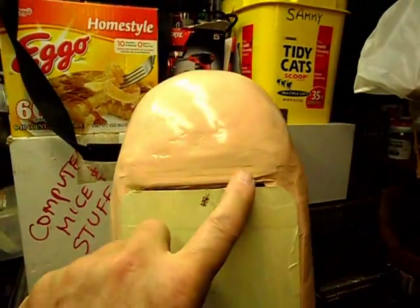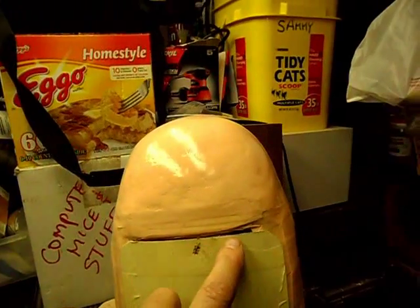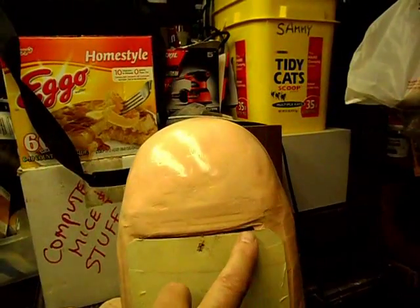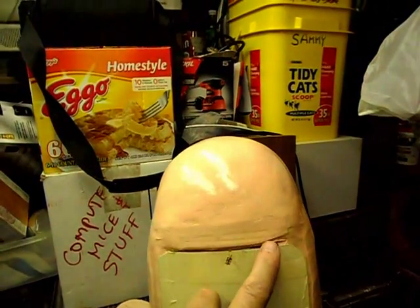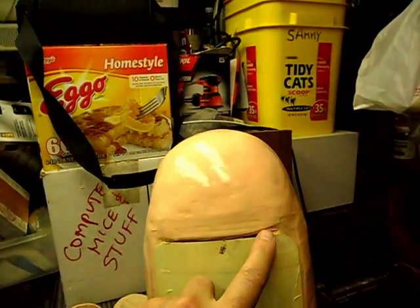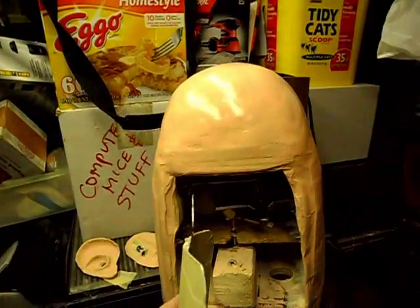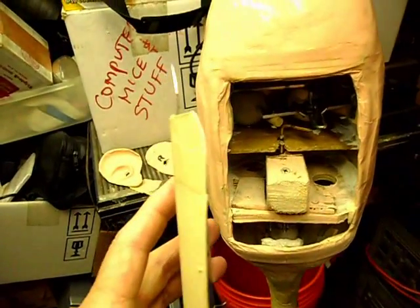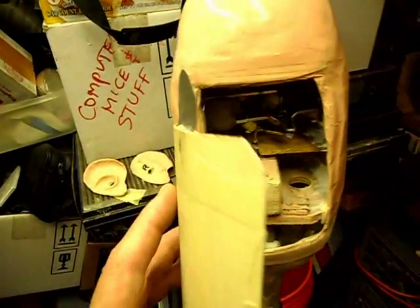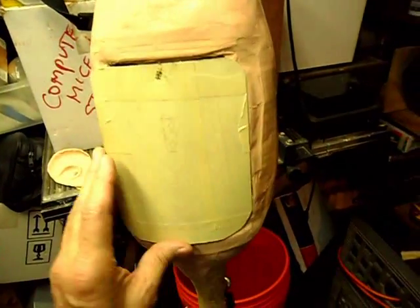I can't get this any better than this, but what I can try to do in this area here is build it up a little bit, probably with masking tape, not paper clay, and then paint it and try to get it to blend in a little better, but still be able to remove this. I put a bend in this a little more, so that she kind of goes out and then back in again, so she fits up underneath there.